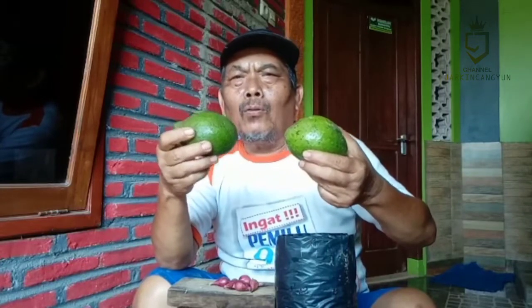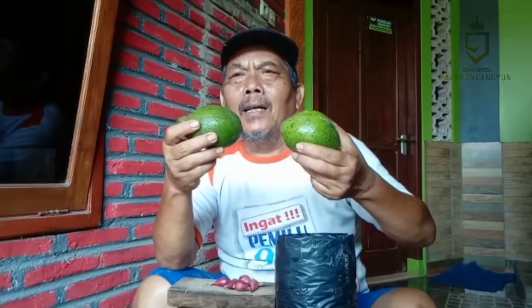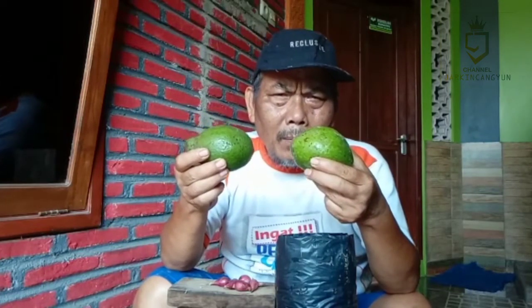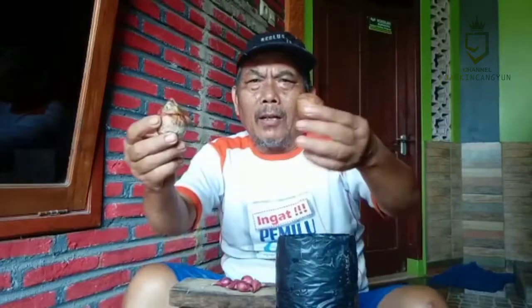Jadi yang saya maksud, setelah kita panen alpokat, kemudian sudah dijual, ada sisa limbah yang namanya biji – biji alpokat. Nanti kita kumpulkan biji-biji alpokat itu untuk bisa menjadikan bibit alpokat. Dengan demikian, dalam hal bertani, khususnya bertanam alpokat, kita untuk bibit-bibitnya tidak kekurangan. Kita bisa membuat sendiri, deder sendiri, memperbanyak sendiri. Ini contohnya, biji alpokat seperti ini saudara-saudara.